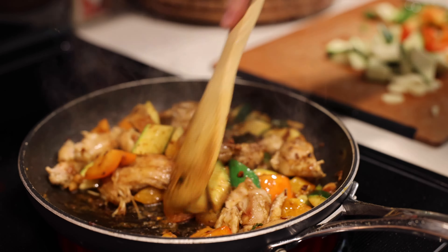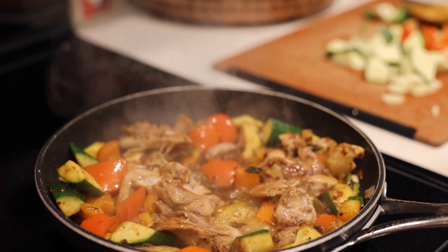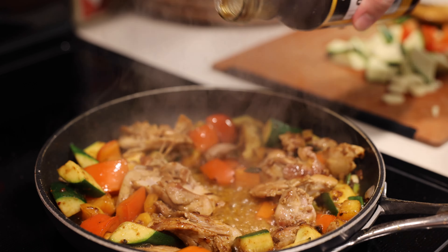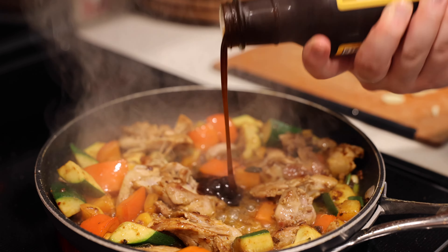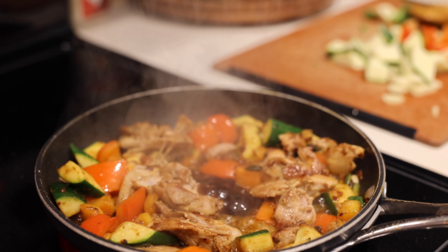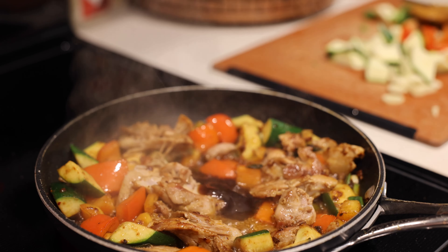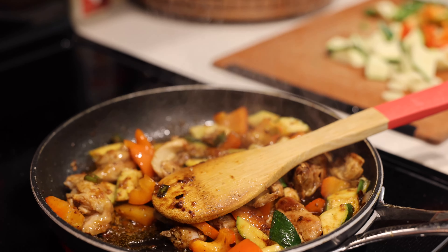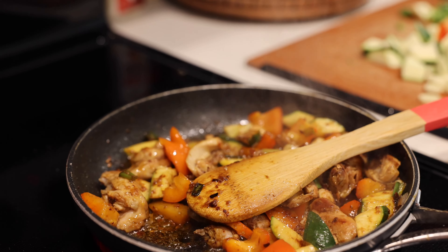Before this is done, just a couple of finishing touches. We're going to add some acid — vinegar here brings some acidity back into the dish. Just a glug. And about one tablespoon of oyster sauce — be very light with this because it's very sweet. Maybe even just a half tablespoon. That's going to finish up the sauce very nicely.